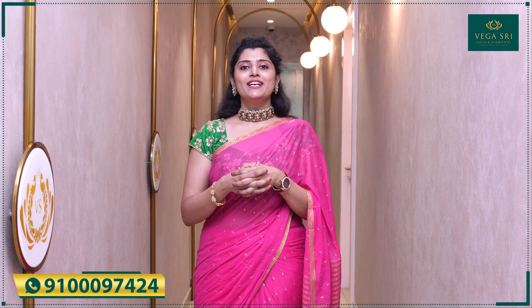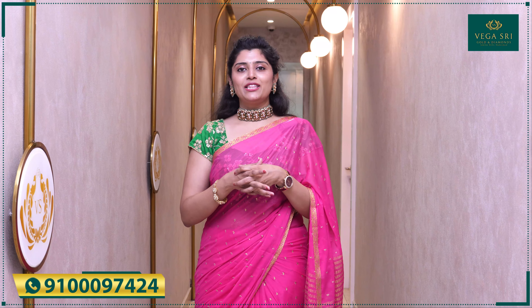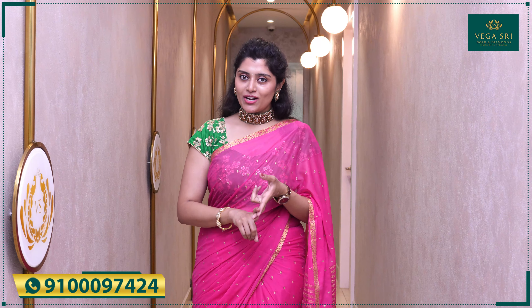I want to show you nice workmanship and also temple jewelry. Without the traditionality, I also want to show you a Victorian style — a very unique pendant. I want to show you a gold harem, temple workmanship, and also a Victorian concept. These necklaces and harems are a very gorgeous collection.